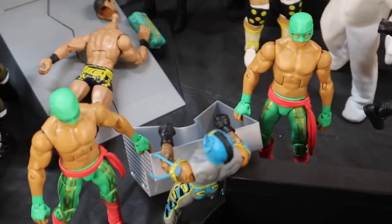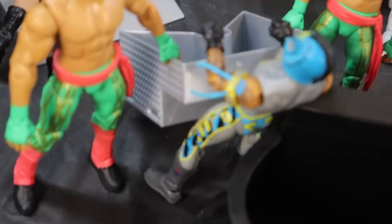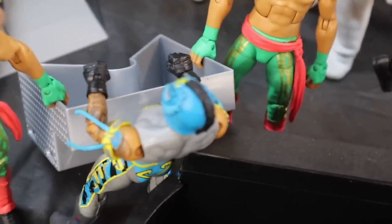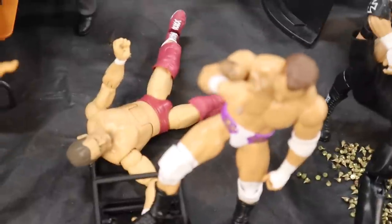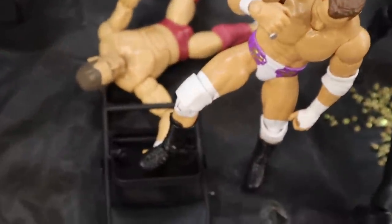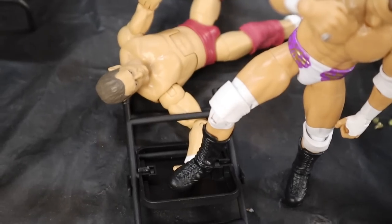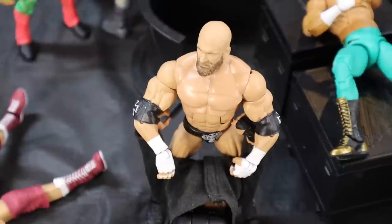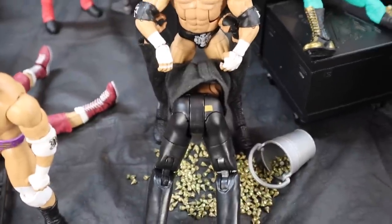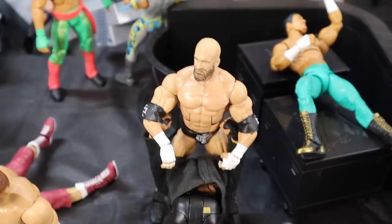Moving over here, we have Diego and Fernando — I haven't featured them in an action figure setup in a long time. They have steel steps and they're holding them on both sides, jamming them into the gut of Rey Mysterio. Moving over here, we have MJF getting the best of William Regal, slamming his arm in between the legs of a steel chair. He's going to break the damn arm.